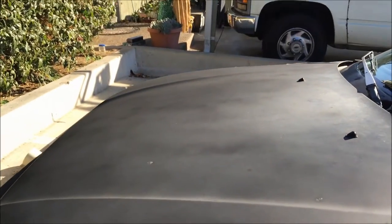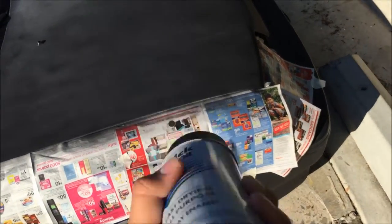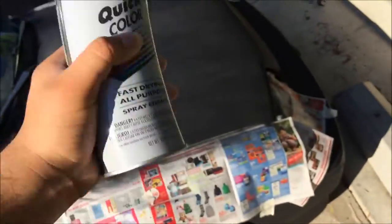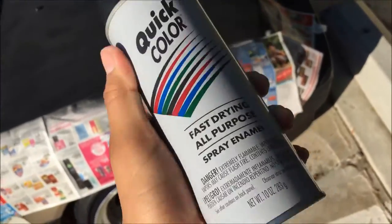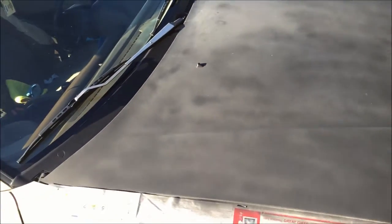I'm gonna let this dry first real quick. It's actually looking pretty good unless you look at it from the side - then it looks bad. But from the top it looks better. Alright guys, so I got another new spray can. It's a quick color from Home Depot - 97 cents. Actually a pretty good deal. Let's see how this comes out.